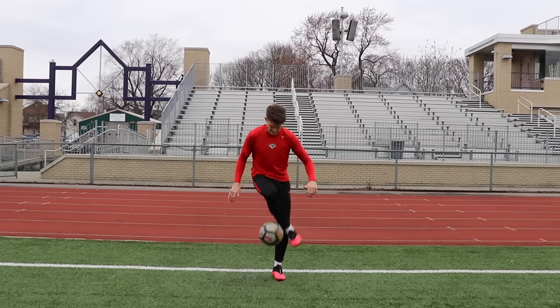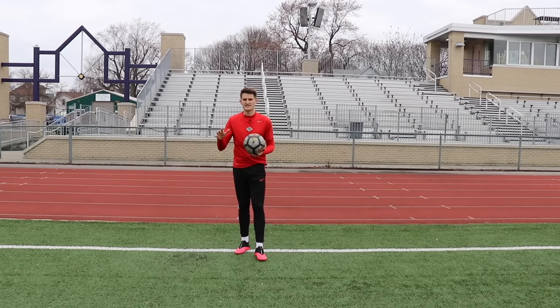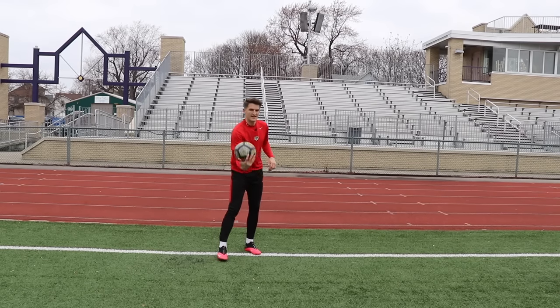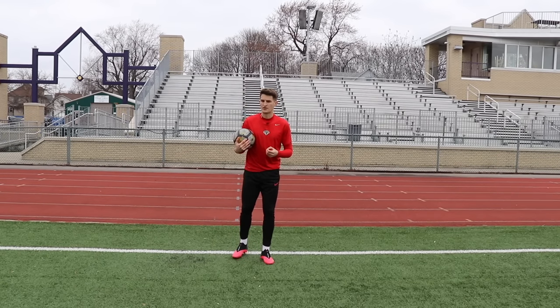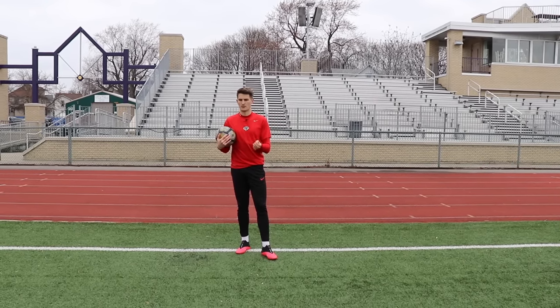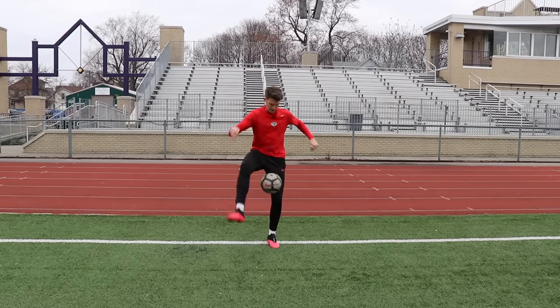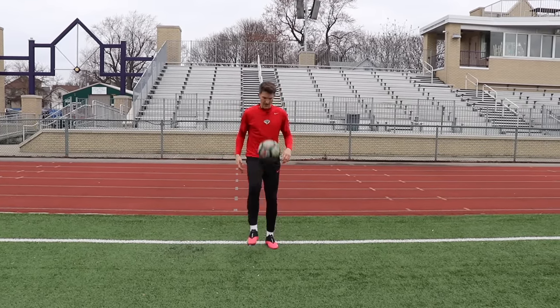The next move is the half around the world. So if you're not quite ready to take on the full around the world — where your foot goes all the way around the ball — you can actually make it a little bit easier for yourself until you master that movement to get all the way around the ball. For the half around the world, this is what it looks like: we go halfway around, then we juggle it with our opposite foot.